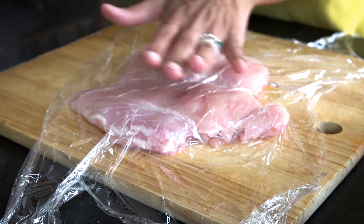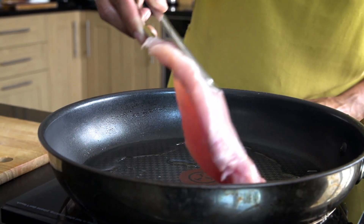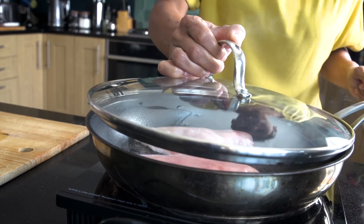Very slightly — you don't want a thin layer, just slightly so it's the same thickness. I've got a hot pan here with some sunflower oil, or any oil of your choice, and I'm going to place the chicken breast on and cook it for roughly 8 to 10 minutes, covered, so that with the steam it cooks quickly.